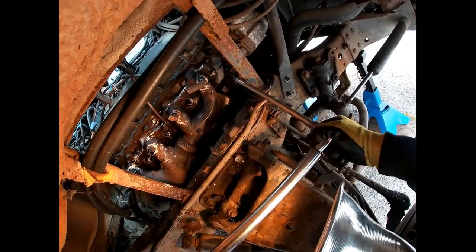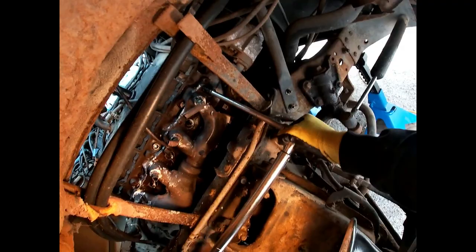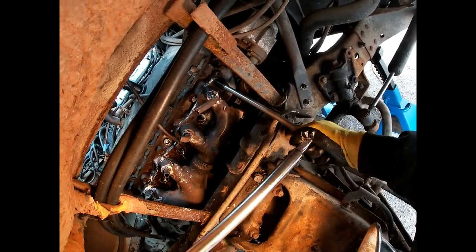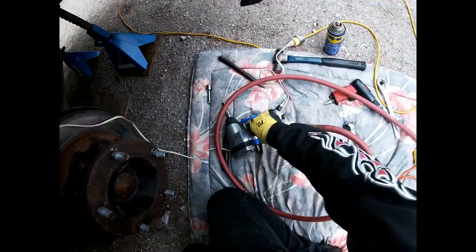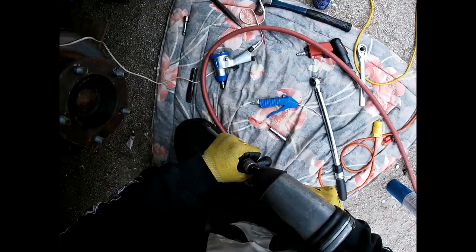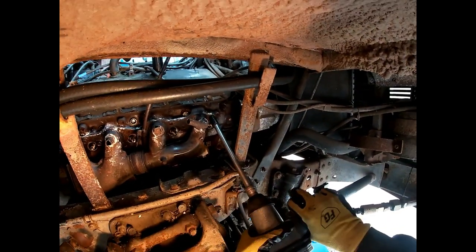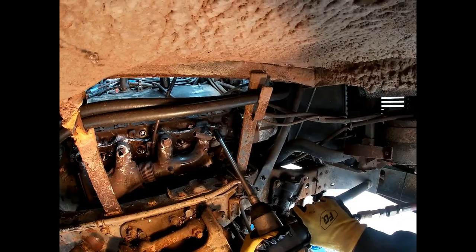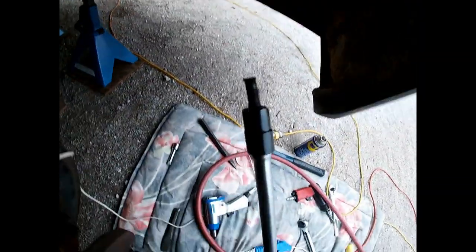I think the important lesson here is learning the limitations of the heat induction tool. It's really great at getting studs off and bolts that are more exposed. But when you have a bolt that's in an engine head, there's a lot of mass there to heat and it just does not have the power to do that. Although looking at videos of this on the internet, it seems to work on other engines — I don't know why it doesn't work on mine.